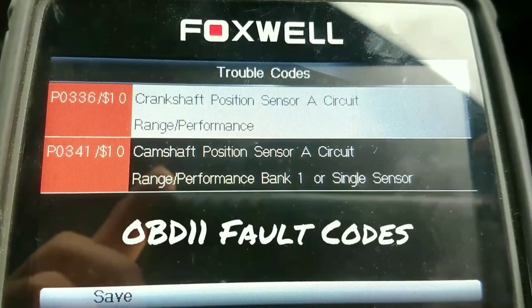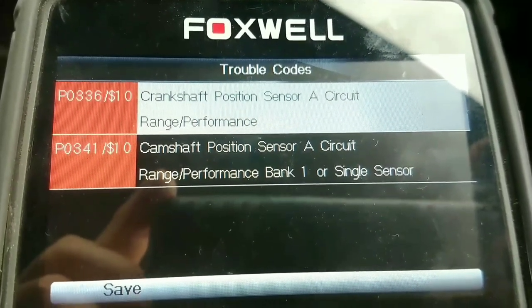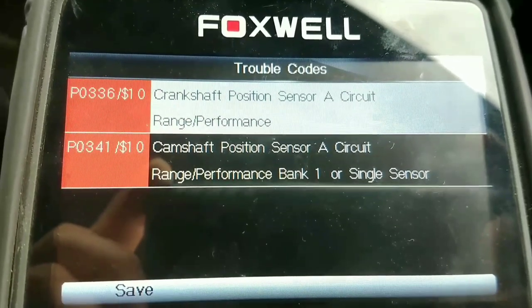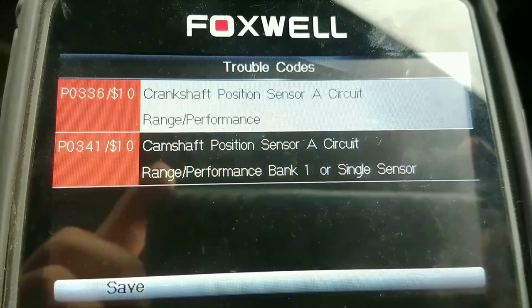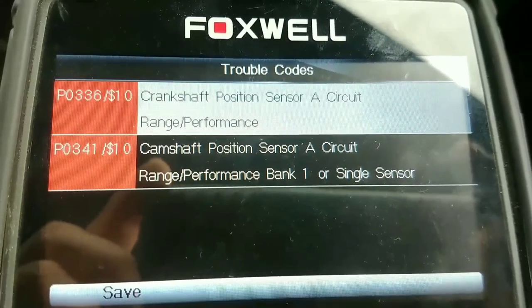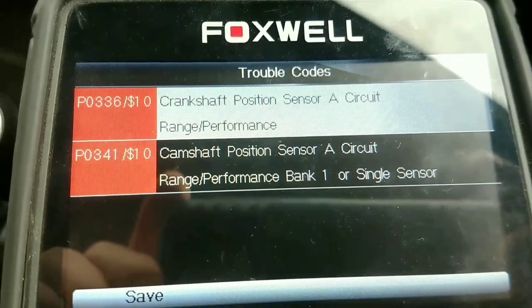I've got the fault codes here: Crankshaft Position Sensor, A/C circuit, Range Performance, and Camshaft Position Sensor. So the cam and crank sensors - I don't know if somebody's unplugged them at some time, but I don't think they're both not working because the car actually started. I'll see what else I can find.